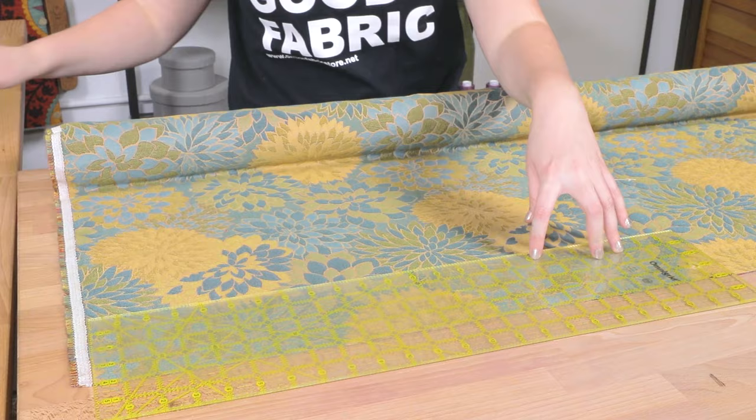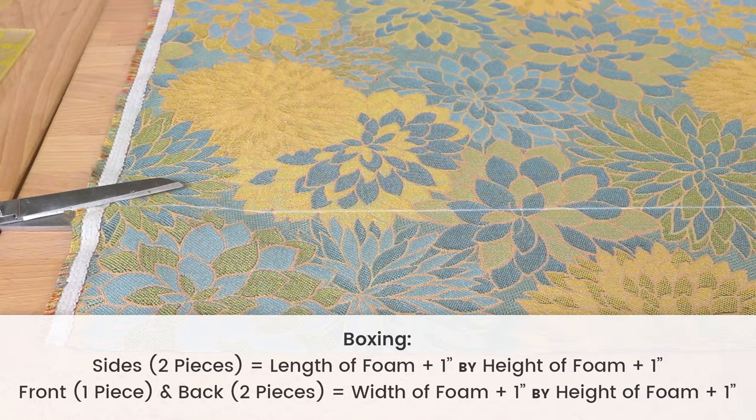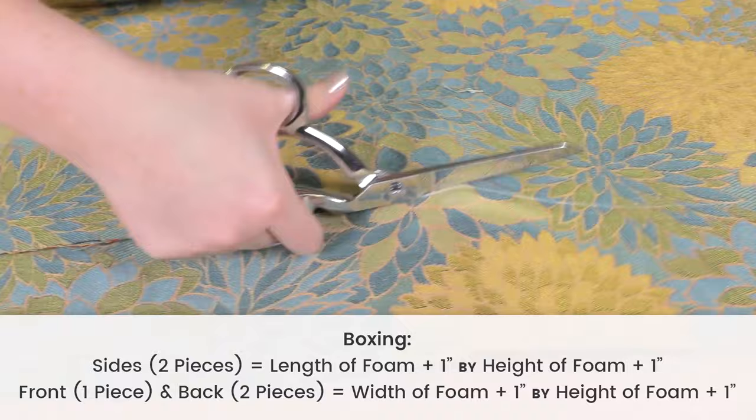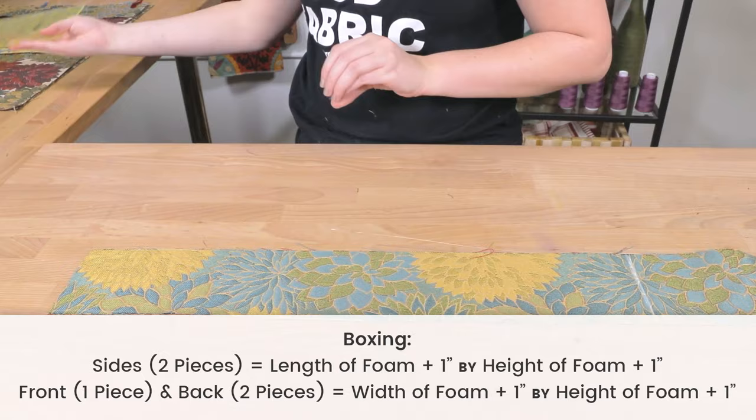Then measure and cut the boxing. You will need a piece of fabric that is long enough to wrap around your entire cushion. Because my fabric's not wide enough, I'll have to cut several pieces to create boxing. To make your cushion with a velcro opening, you're going to need to cut five pieces. For me, it was two that are 24 by 4 inches and three that are 22 by 4 inches. I came to these measurements by taking the length and height of each side of the foam and adding one inch to each measurement to account for seam allowance.